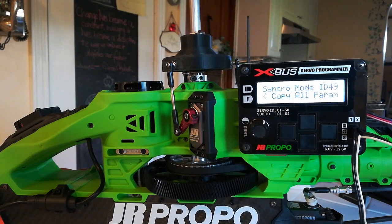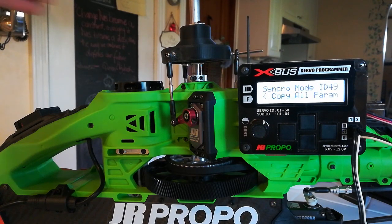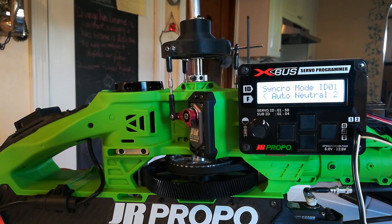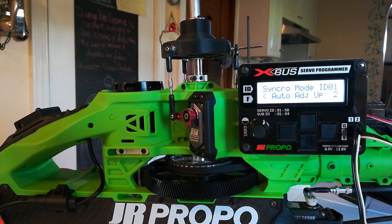From here on in, everything happens automatically. First thing it's going to do is compare the neutral position of the right-hand follower servo and match it to the elevator servo, the master servo. Now it says auto-adjust up, so the elevator servo is going to start moving in one-degree increments and the right-hand cyclic servo is going to match those increments, synchronizing itself to the elevator servo.